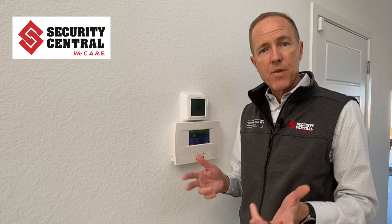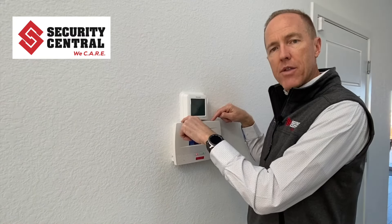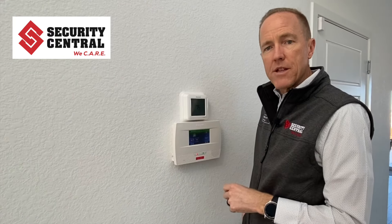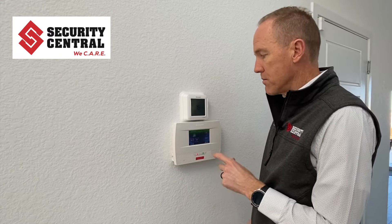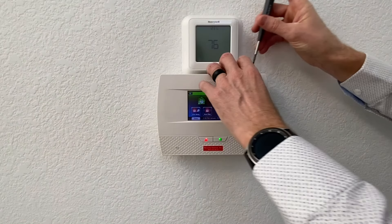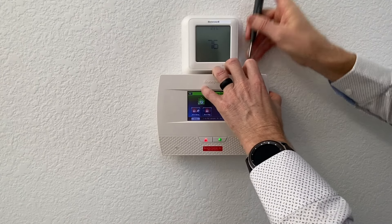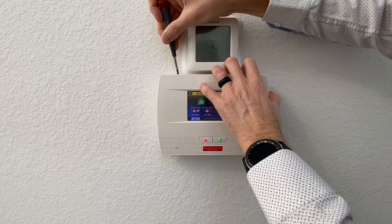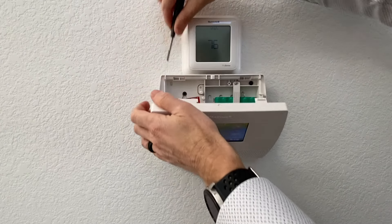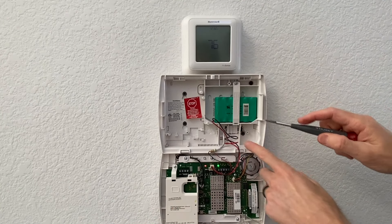Once that's done, go ahead and open up the main unit. There are two tabs on the top that need to be pressed — it's most helpful to use a small screwdriver, and you do need to press fairly hard to get them to release. When you press one and then the other, the keypad will start beeping to indicate it's being tampered with, and once it releases you can hinge the front down, exposing the inner electronics and the battery pack.